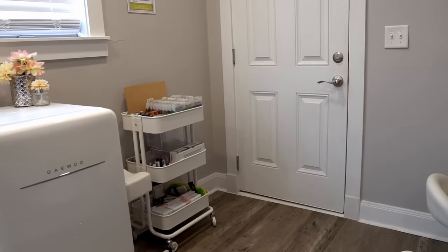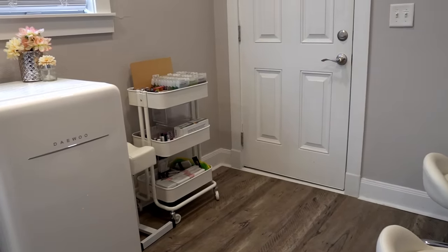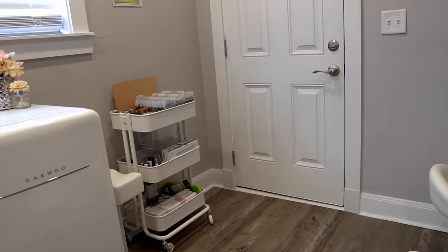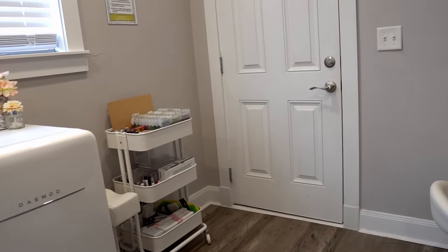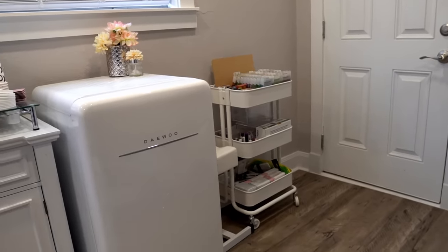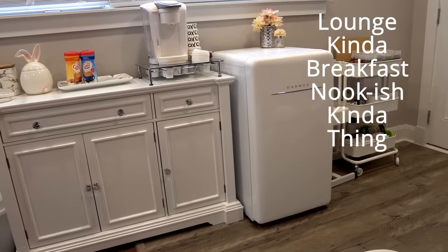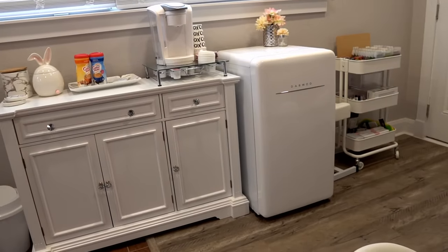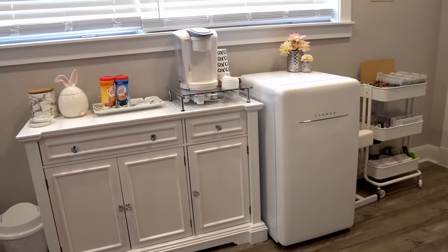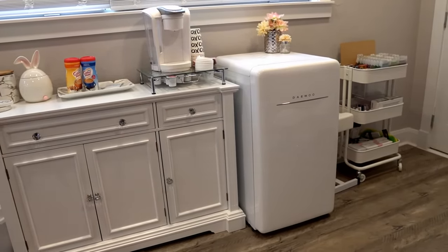In the same corner we have a pedicart from IKEA — it's amazing and compact, and I keep all my pedi essentials in it like gloves, pedi sandals, toe separators, and everything we might need. Right there we also have our fridge and our little lounge breakfast-nook area, and of course our Keurig with some coffee cups underneath.